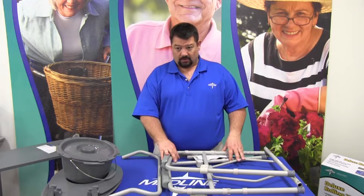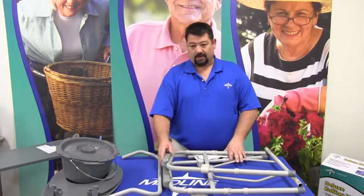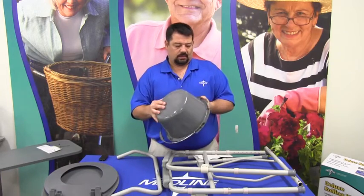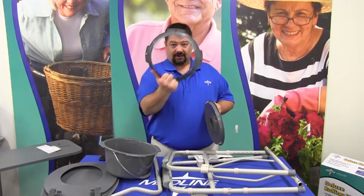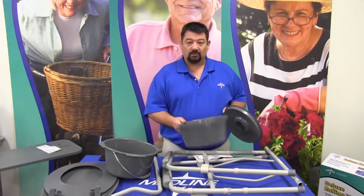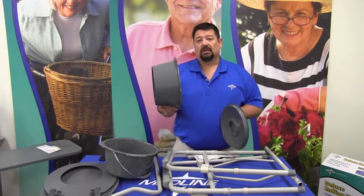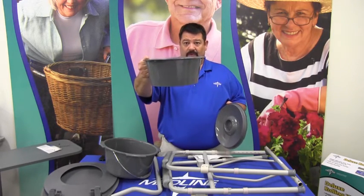This particular version is a folding commode, so when it's not in use it can be stowed away in very convenient areas. It has the frame, the backrest, the seat and lid, the bucket, the lid, and a splash guard. A splash guard is designed only for use when the commode is being used over the toilet — when you're using it as a toilet safety frame or as a raised toilet seat — and it acts as a funnel so that there's no spray. You can raise it or lower it off the toilet, and this will take up the gap to minimize spray.